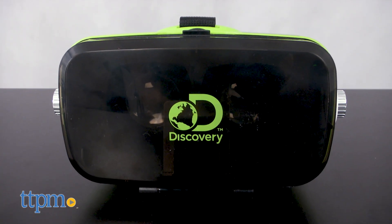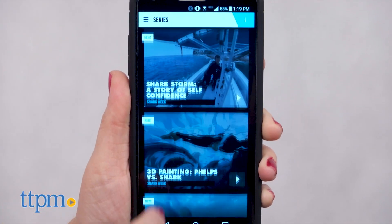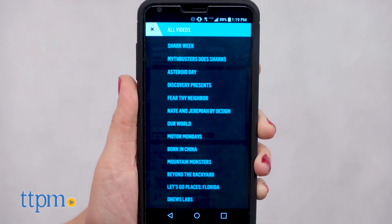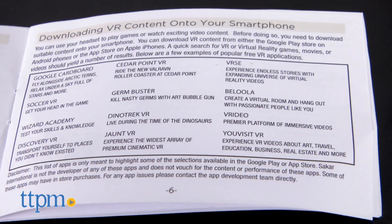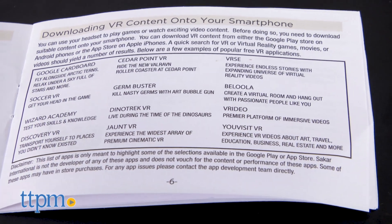This transforms your smartphone into an immersive virtual reality theater. You'll need to download the Discovery VR app, which is a free download for iOS and Android smartphones. Through the app, you can view content from your favorite Discovery Channel shows, all in an immersive 360-degree view. But the device can also be used to view other VR content and games. The instruction booklet offers suggestions of other free apps to download.